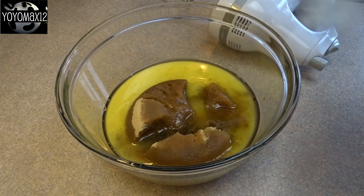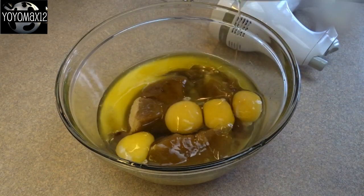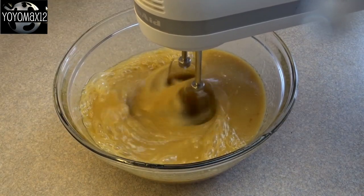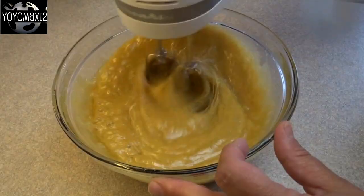Also add two teaspoons of vinegar — I have no idea what the vinegar does, but I've always used it. Add four eggs and then blend with an electric mixer until it's nicely blended together.